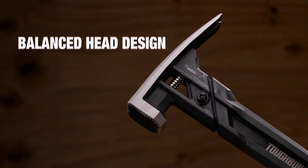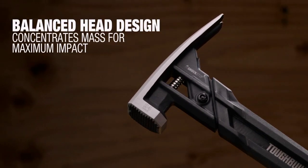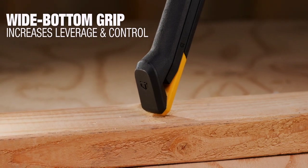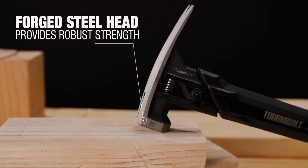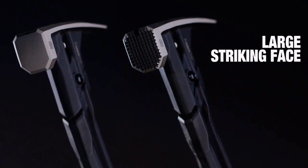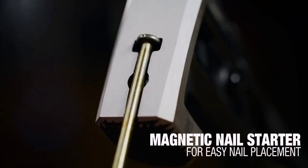A forged head ensures durability while the enlarged face prevents misses. A high velocity design ensures that each strike delivers maximum power. A magnetic nail starter makes placement simple and intuitive, with a deep magnetic top channel for setting.